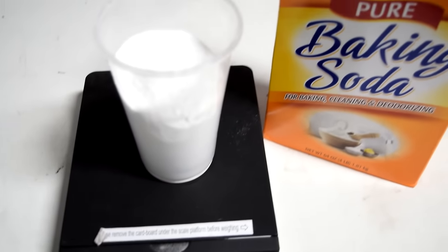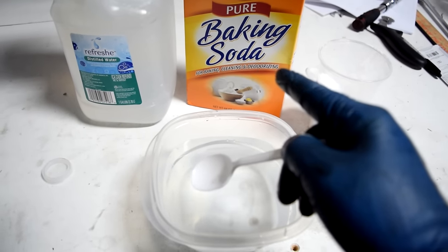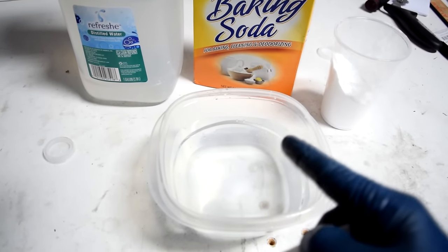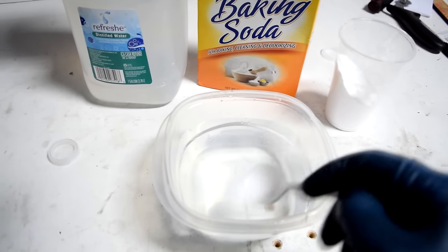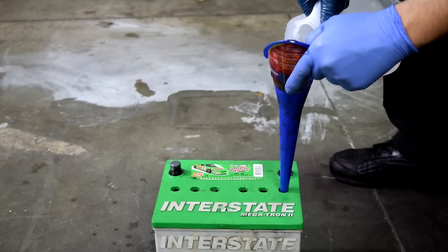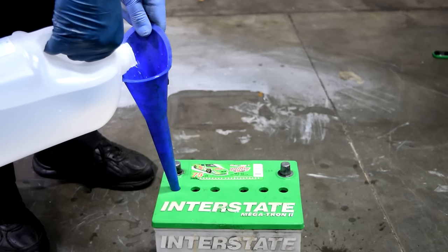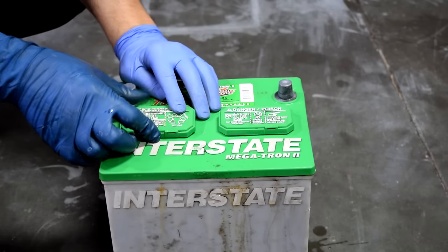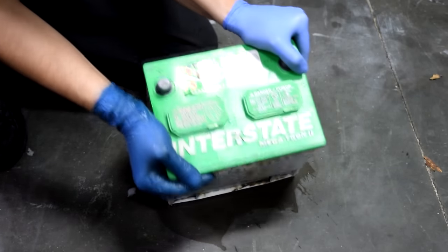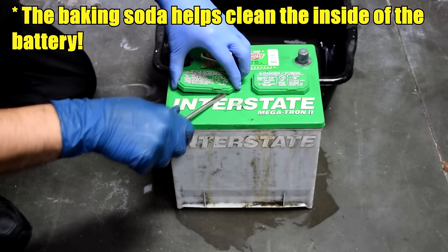Next we're going to get about 10 ounces of baking soda and mix that with about one gallon of distilled water. The best way to mix the baking soda with the distilled water is to do it in small amounts — get some distilled water, put it in a container, add some baking soda, and stir it until it dissolves. Next we're going to start pouring it in and filling each cell — make sure you go very slowly. Then we put our cell caps back on and shake the battery around for about 30 seconds. After that, remove the caps again and dump the solution into the bucket.